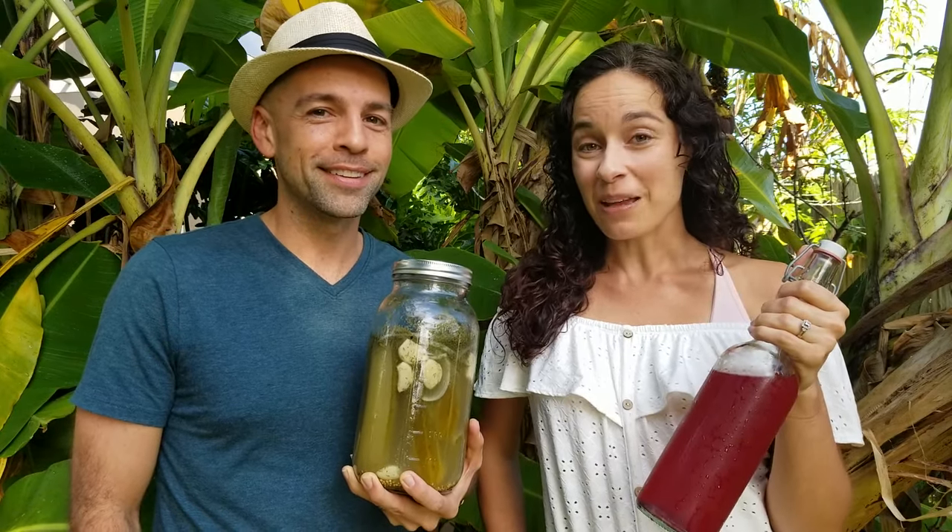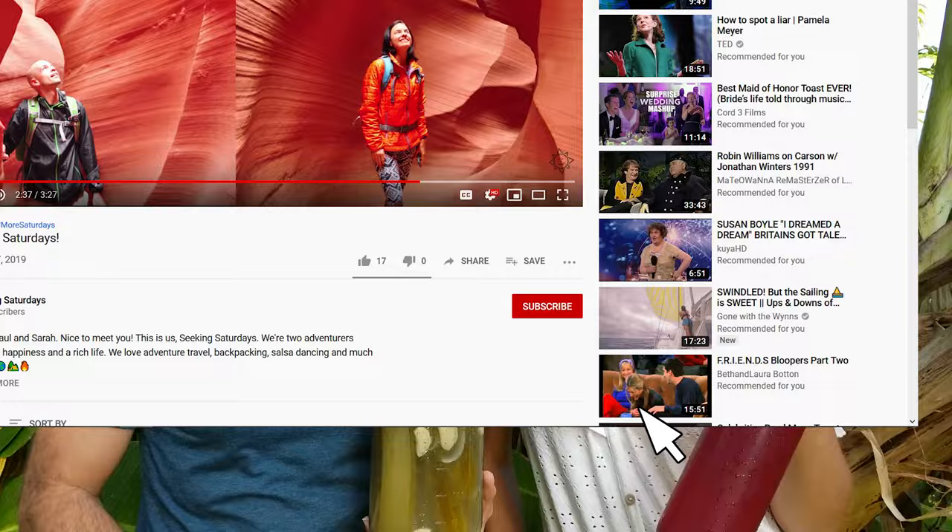If you'd like to learn how to make ferments like these, start now by clicking subscribe and hitting that bell so you don't miss a thing.